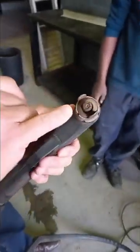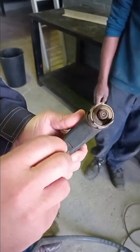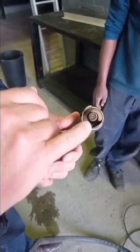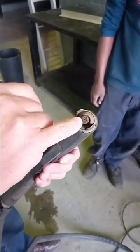This is your plasma tip. Inside there is a little swirl nozzle and all sorts of fancy things. If you get this too close to the metal that you're cutting, then that little tip is going to block.